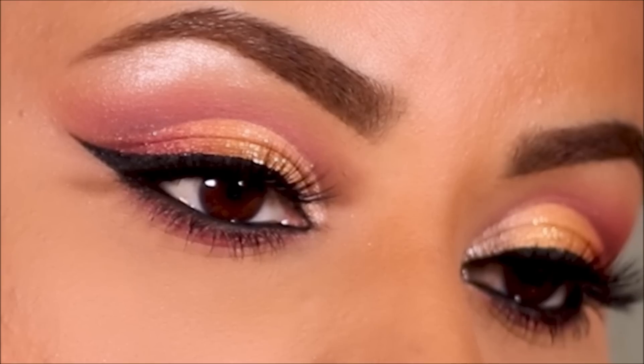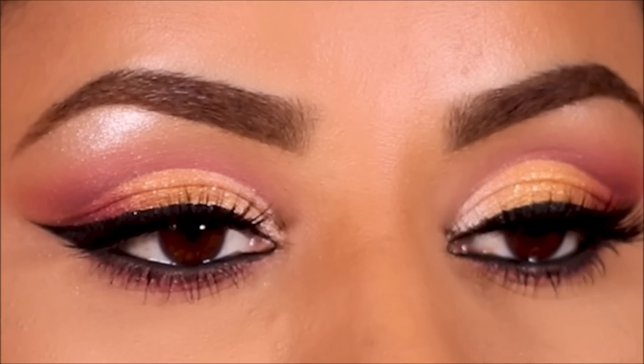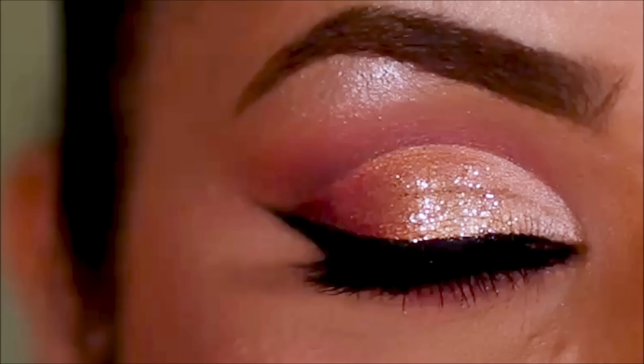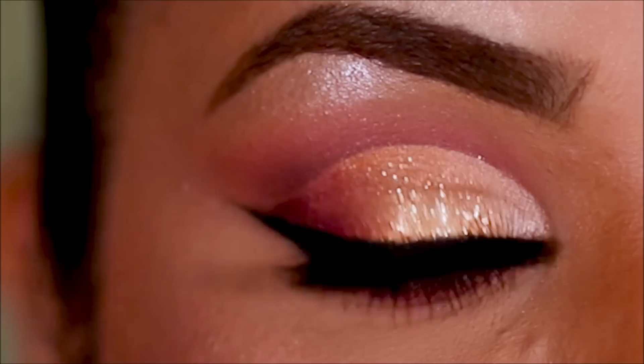Here's the completed look — let me know what you guys think! If you plan to recreate this look, don't forget to tag me. All my social media links are listed down below in the description box along with all the product links. If you enjoyed this video please don't forget to like, share, and subscribe. I post new videos every Tuesdays, Thursdays, and Sundays. I love you guys so much and I will see you soon with a brand new video — bye guys!